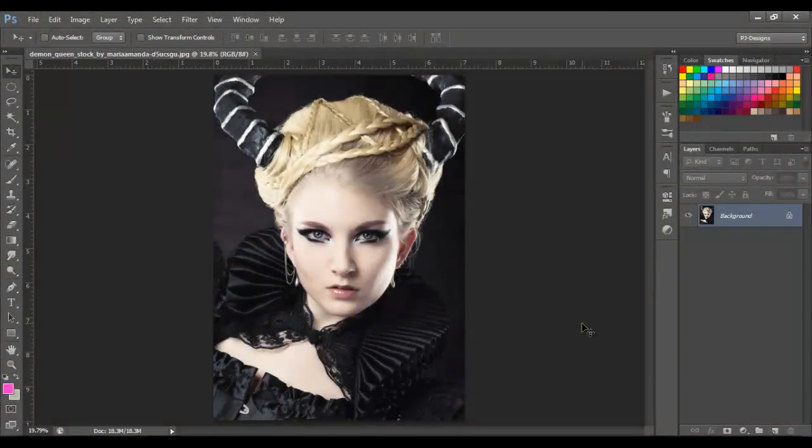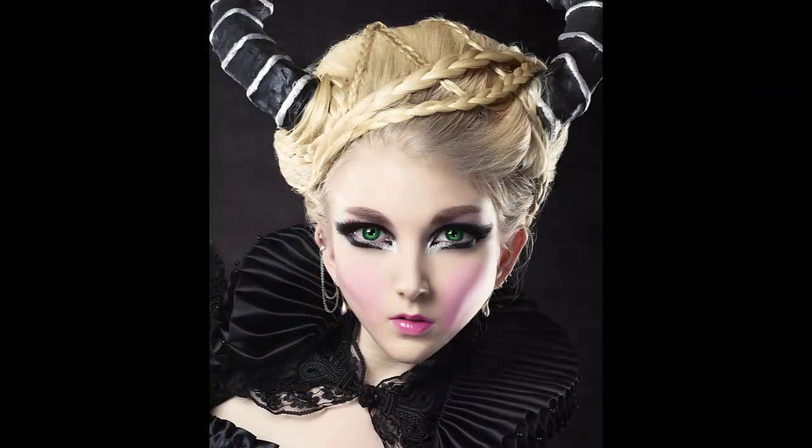Hello guys, welcome back. Today I'm gonna show you how to make a manga-looking anime — you know, those Japanese animes with bigger eyes, a small nose and mouth, and a pointy chin. Well, I'm gonna show you how to make that.